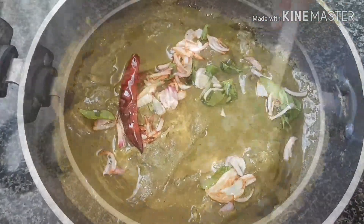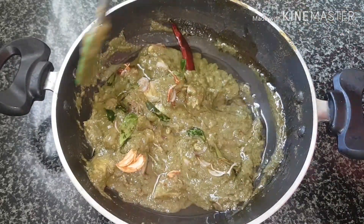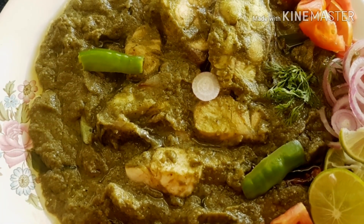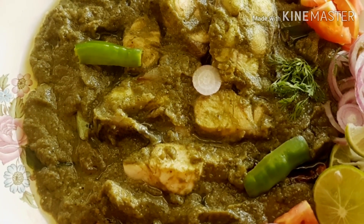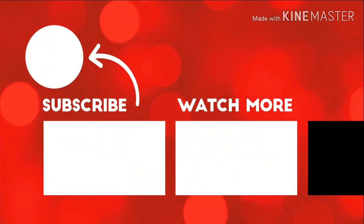Give this a gentle mix and the fish green masala is ready to be served. I hope you like this recipe — do give it a try and let me know in the comment section below. Don't forget to like and share this recipe with your friends and family, and subscribe to my channel. Thank you so much, take care, bye bye.